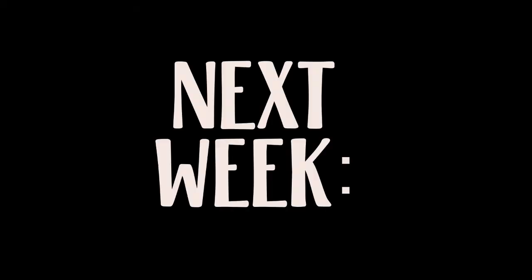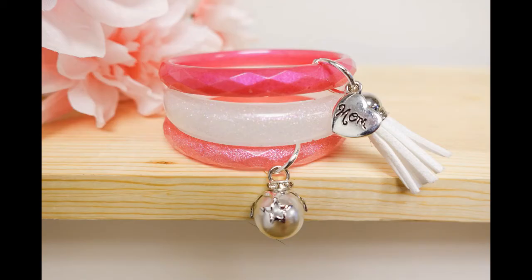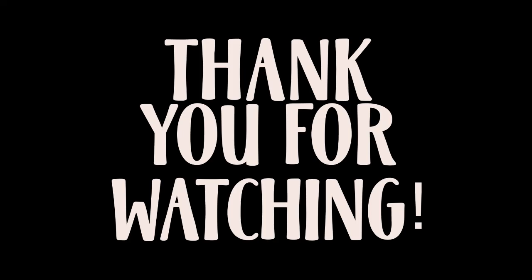Next week on DIY Projects Live, we are doing a tutorial on how to make resin bracelets just like these — can't wait! Post in the comments if you'll be here, and let me know if you've ever made resin bracelets. I will see you next Thursday and every Thursday at 1pm PST. Give me a like or a share if you enjoyed this tutorial. You can always check out more tutorials from me on our YouTube channel — go ahead and subscribe there or in the announcement section of our Facebook group. See y'all later!